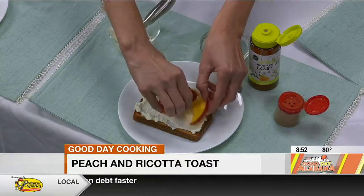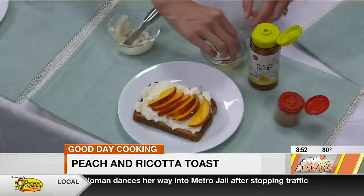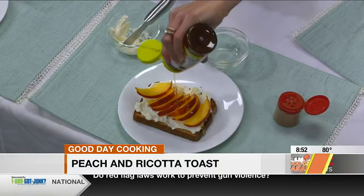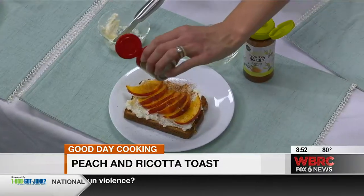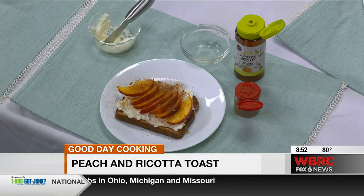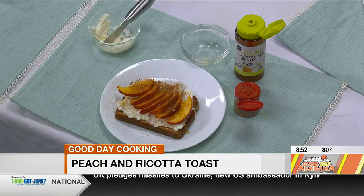We're in peach season here in Alabama, so go to the farmer's market or your local grocery store and pick up some fresh peaches — I can't get enough this time of year. And then we can add just a little drizzle of honey. This is my favorite summer snack, and with the combination of fiber from the whole grains and protein from the ricotta cheese, it's super satisfying. And I added a dash of cinnamon — cinnamon does have some benefits for your blood sugar, and all of our herbs and spices have different phytonutrients that can have health benefits, so it's always good to add those too.